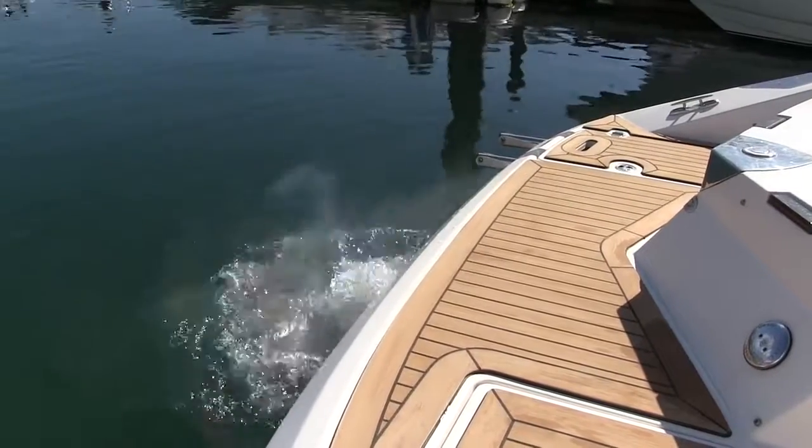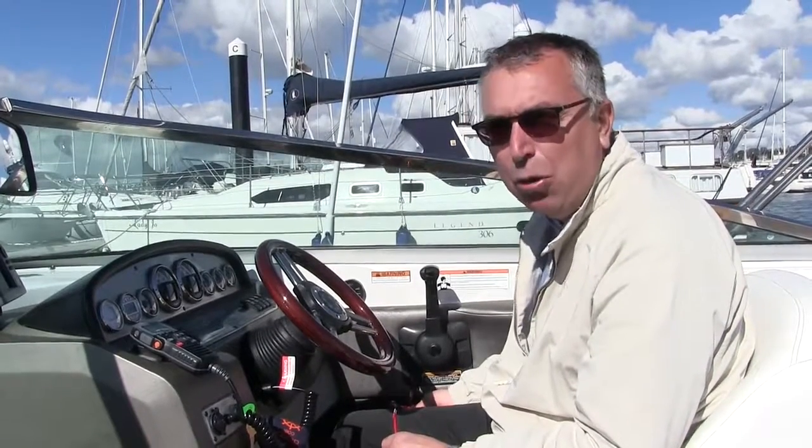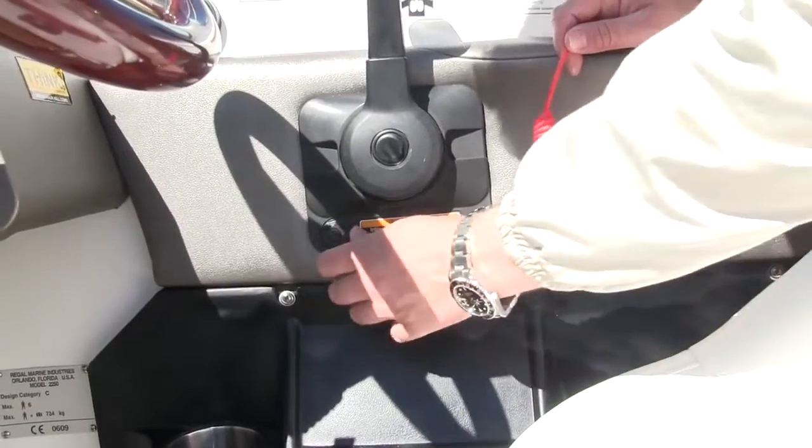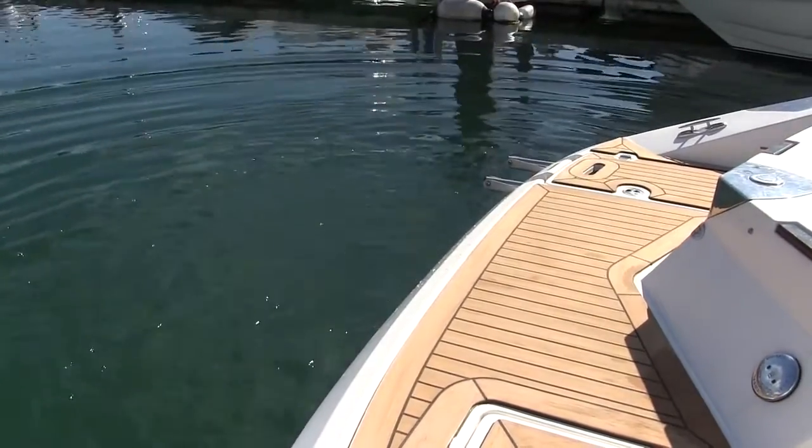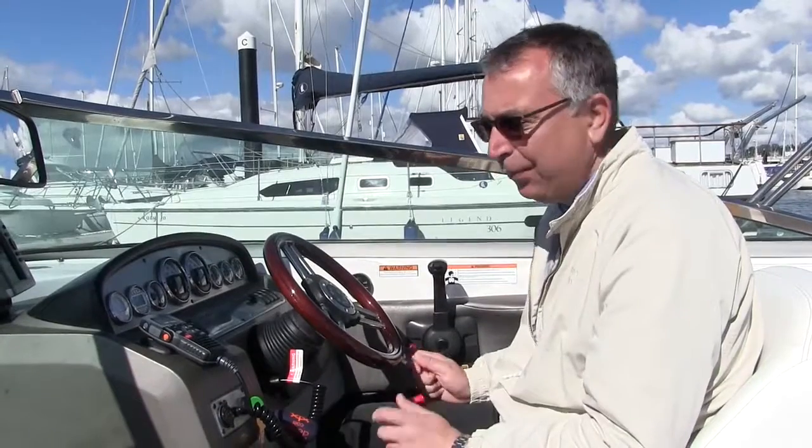So finally, once you're all connected, you're all set to go boating. It's just a case of starting the engine and you're good to go. But the last thing to do before you leave the berth is just give the kill cord a tug at the connection end and make sure it is actually operational and the engine stops. Once you know that's all okay, you're ready to go.